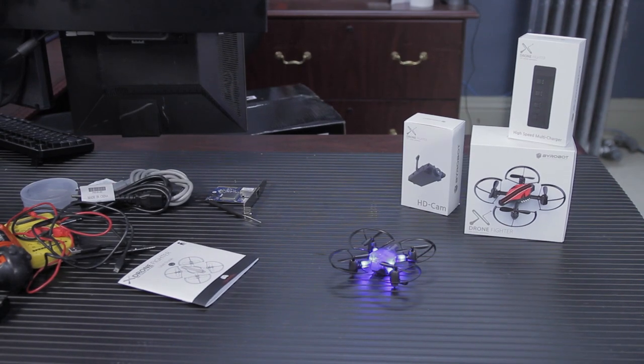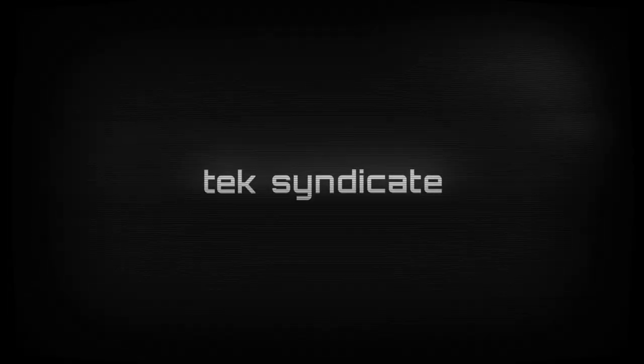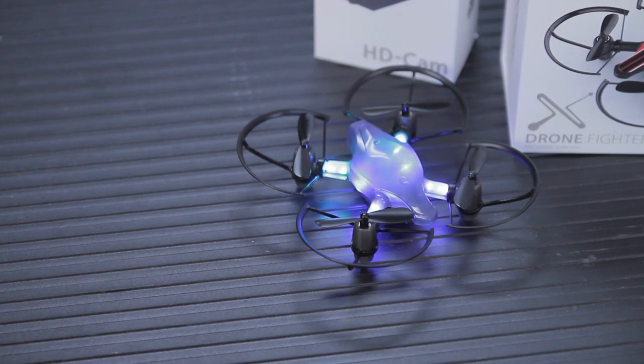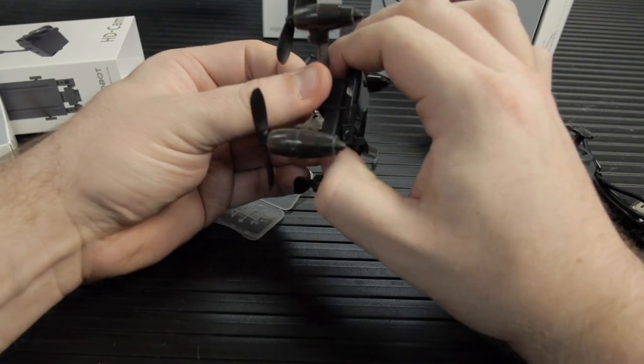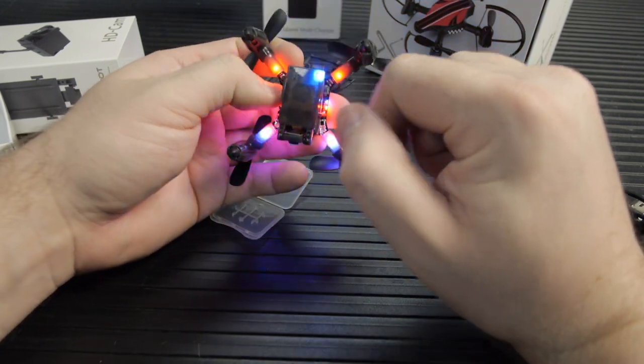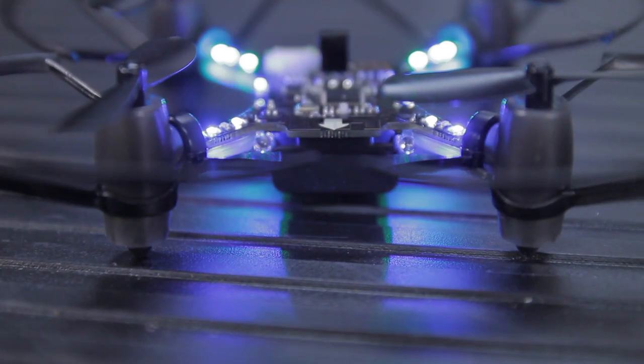The Bi-Robot Tabletop Drone Fighter. This drone is the perfect size because you can do a lot of acrobatics with it, and it's large enough to carry a 720p camera, which is one of the accessories, but you won't hurt anyone unless you fly it directly into their eye or their long hair. It's got about a 10-minute flight time.